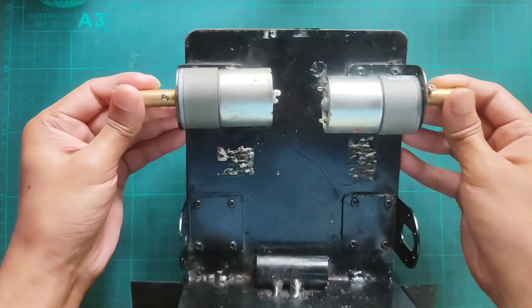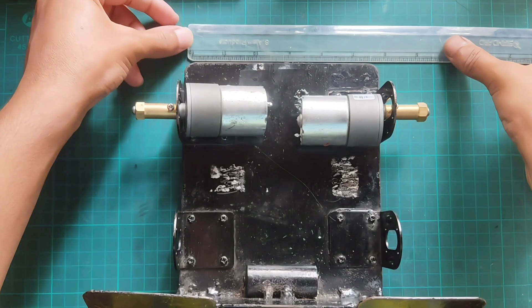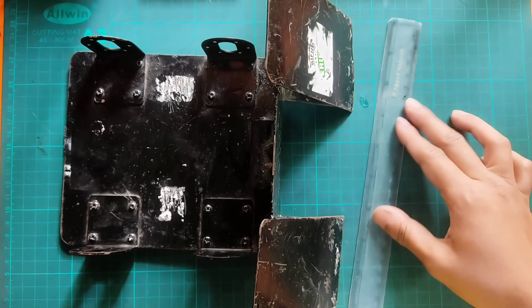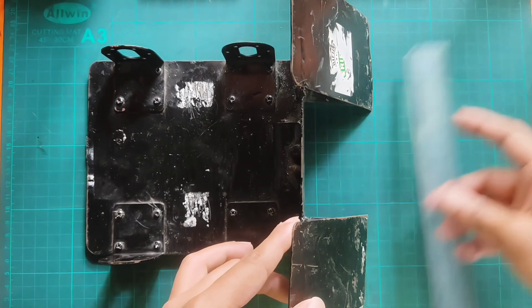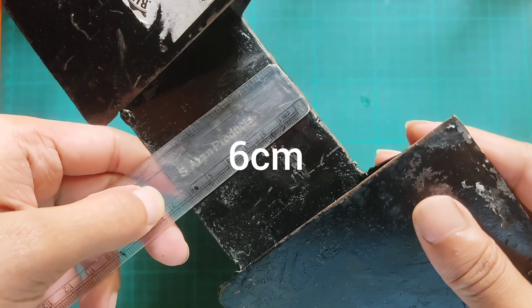I made this from a workshop. Let's take measurements of the chassis. Take the width according to the size of your motor and keep two motors like this to take the measurements. Bracket size: 22 cm. The length of the bracket is 6 cm. Height: 6 cm.